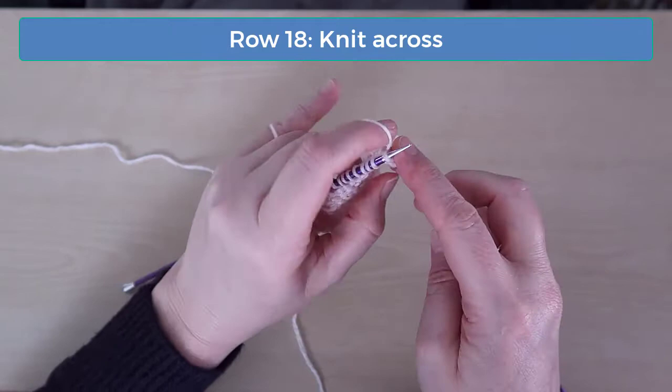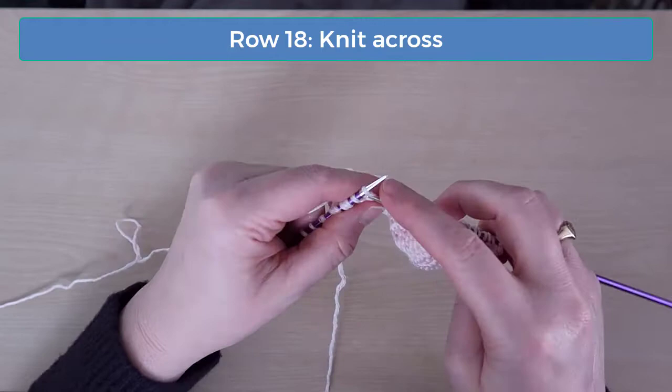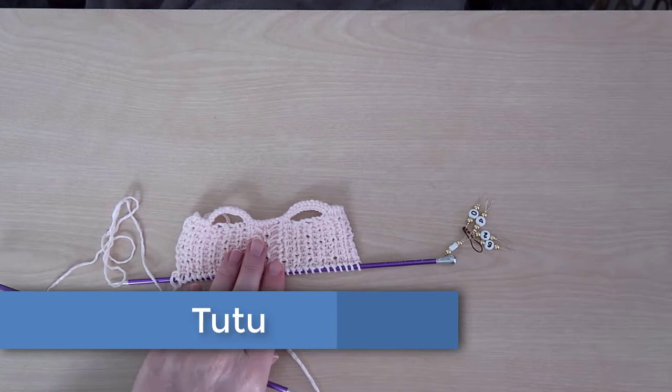Row 18 is the last row of the top, so you're just going to knit across on this row. And now we're finished with the top and we're ready to knit the tutu.